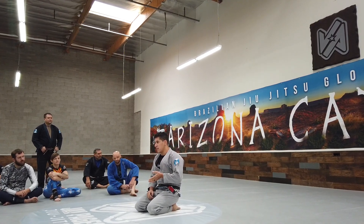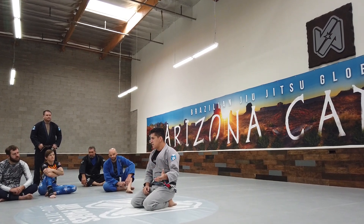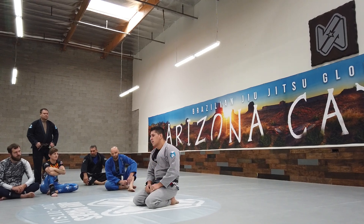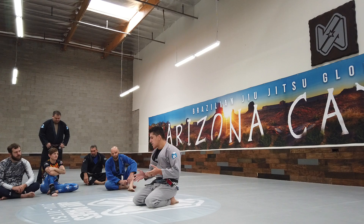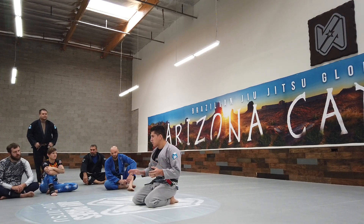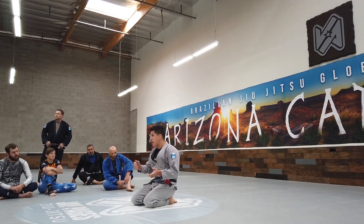You have guys that specialize in it. There's a guy in the competition scene — a Canadian guy that lives in Brazil — and he was always playing the same half-guard game. Back-take and half-guard. Deep half-guard. You have those specialists who, no matter what you do to them, they go back into deep half-guard eventually, and then take the back and sweep from there.